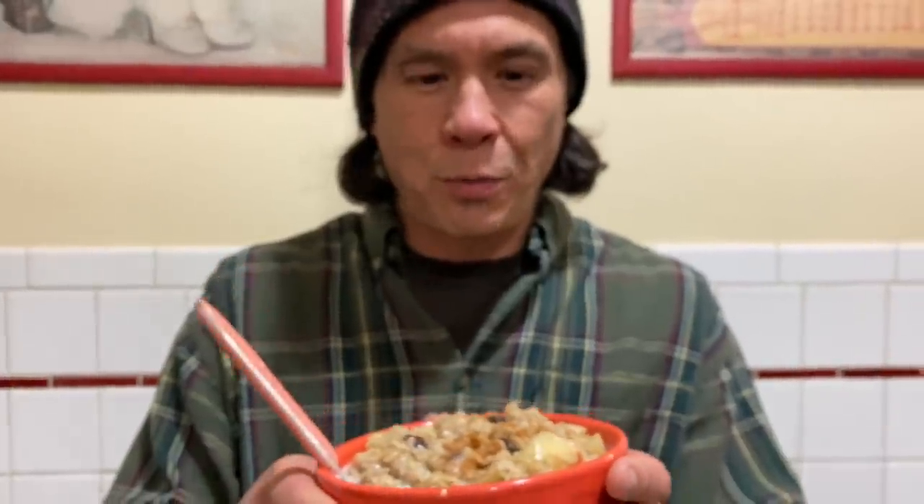Hit like if you want to see more of these videos — I try to make them once every month or two. I know they're not the biggest viewers but they're fun for me to make. Share the video with others who want to see how easy, simple, and cheap it is to be vegan. Until next time, let's go vegan!